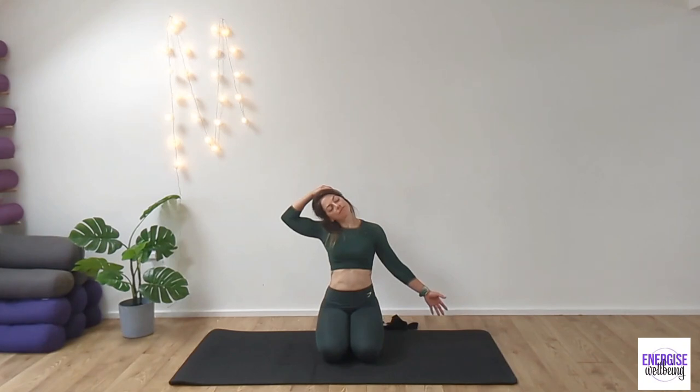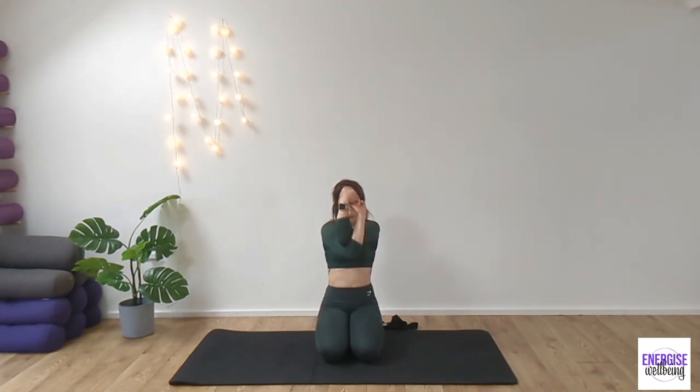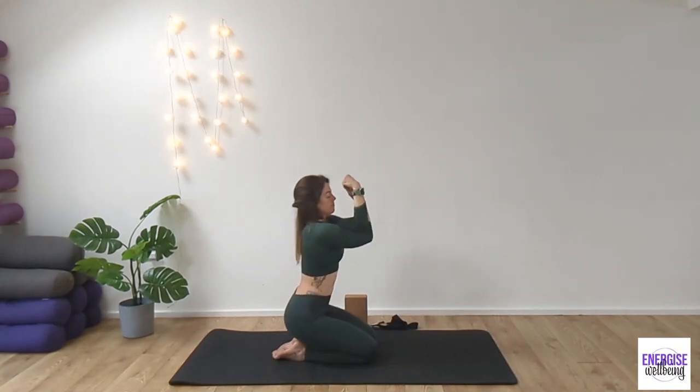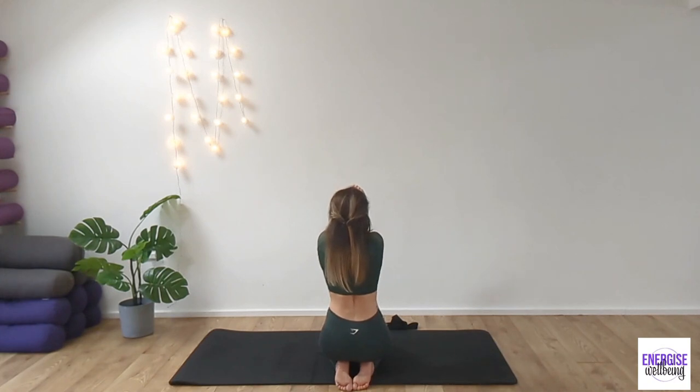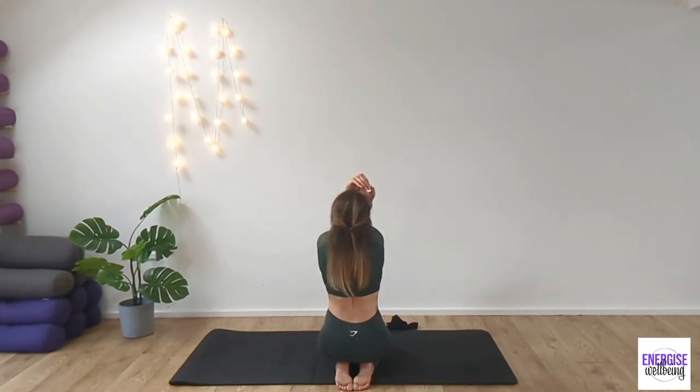Take a deep breath in. And then exhale as we reach the arms up to the sky. From here, take the left arm underneath the right arm and draw the elbows up to the sky. So we're going to take this little eagle posture with the arms, interlacing the hands. And then from here, we're really looking to draw the shoulder blades away from each other. Opening up the shoulders. Broadening the shoulders down. We're not letting the shoulders come up towards the ears. Inhaling. And then we'll switch the arms the other way around. So right arm under left this time. And then interlace the hands. Drawing the elbows up. Inhaling. And exhaling. Relaxing the shoulders down. So really find that stretch. You can also tilt your chin to chest if this feels good. And release.